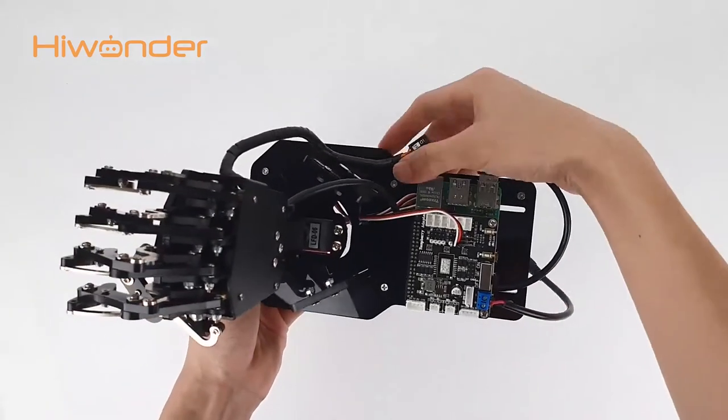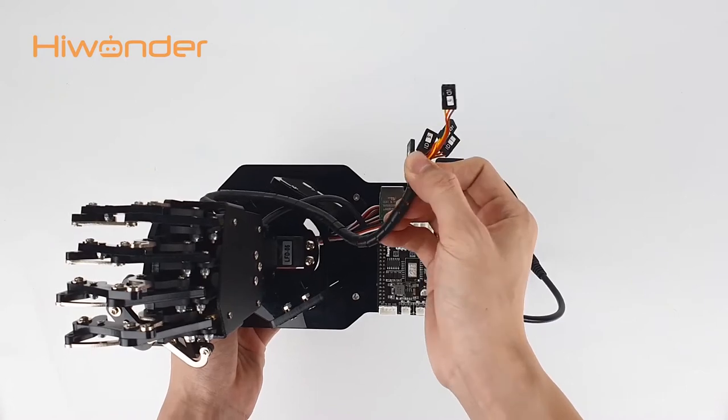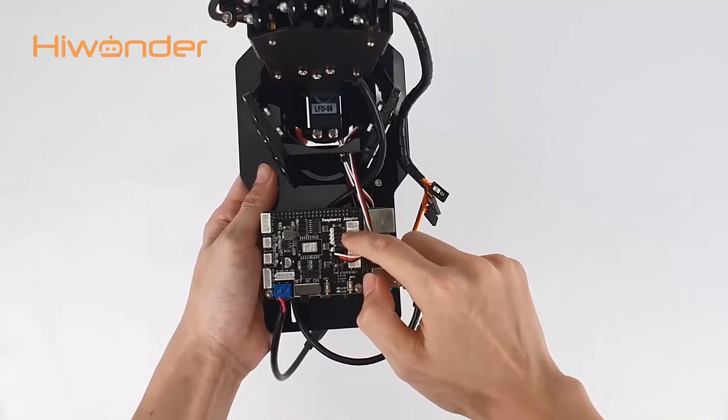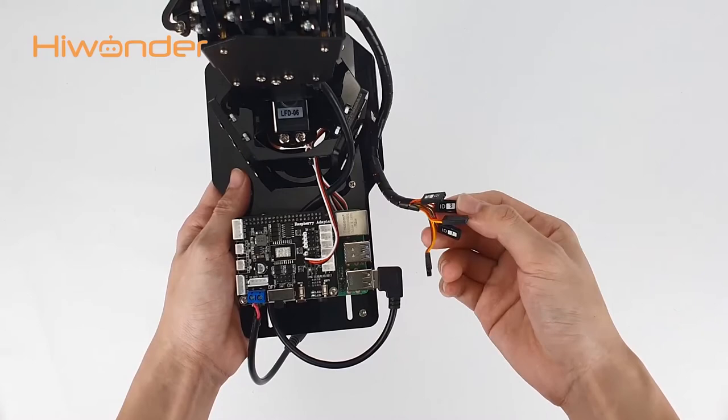Move on — connect the servo wires. You can see that a sticker is pasted to each servo wire, and you can connect the servo wire to the corresponding interface on the extension board. For example, the ID1 servo wire should be connected to the number 1 interface.